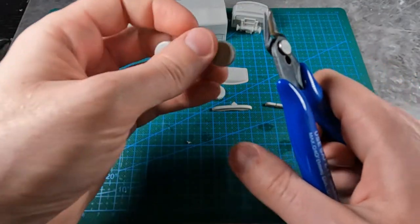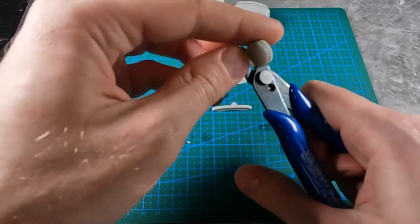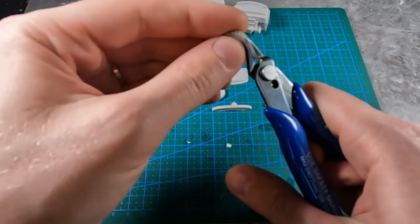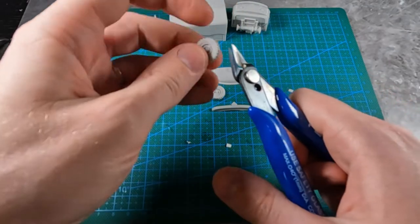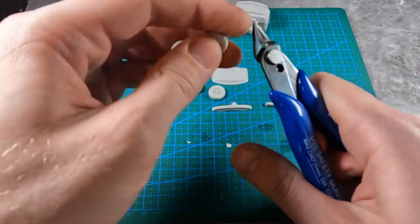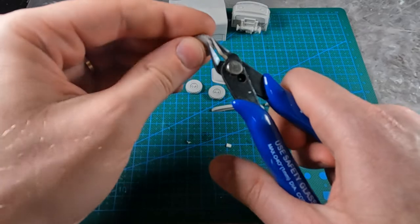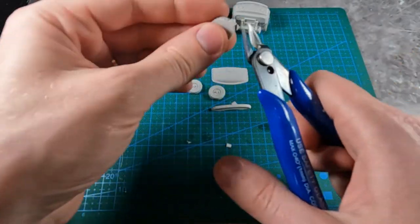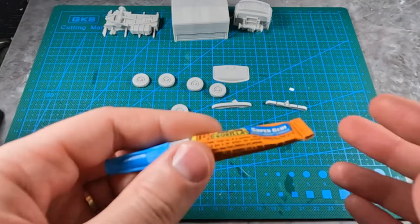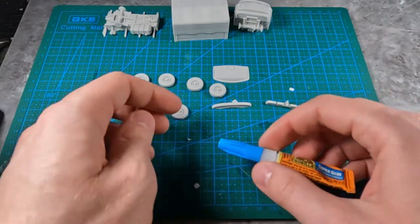Clean up those sprue marks and take your hobby pliers, cut away. Last but not least, the last wheel. There we go, and the last sprue piece on that wheel. So now it's time to start gluing the pieces together.